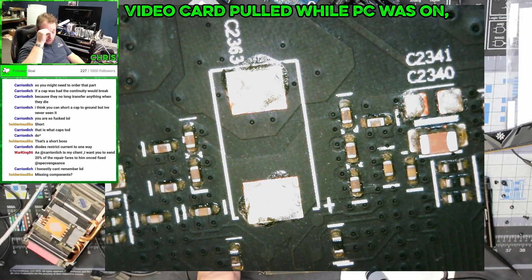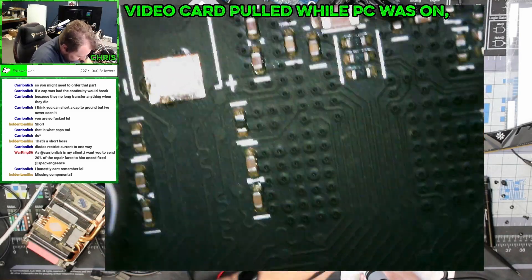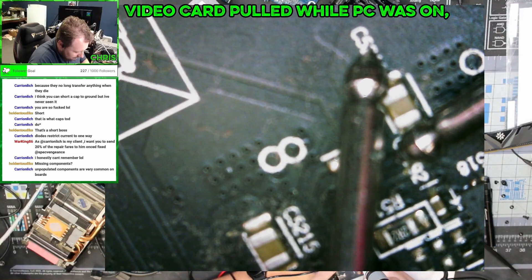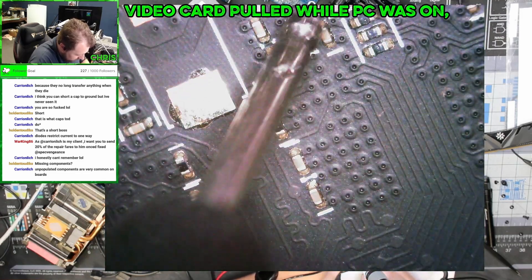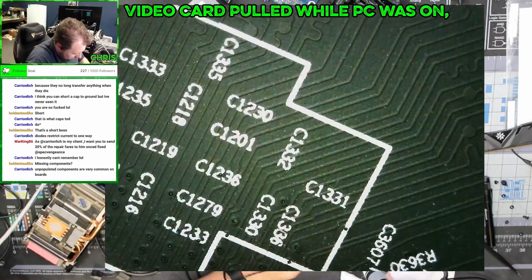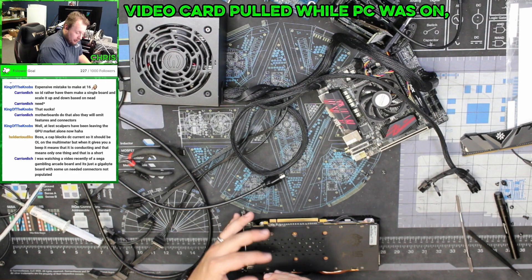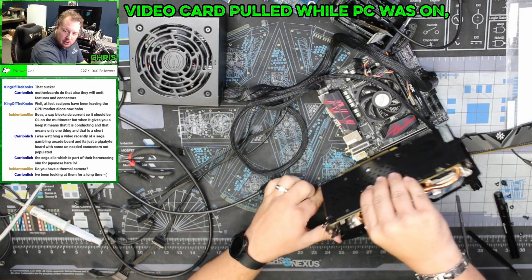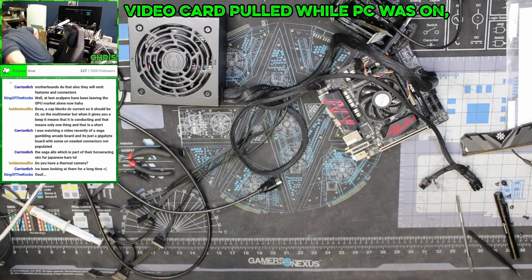I already replaced the missing component, but there could definitely be more missing components here. This component — I don't think I should be able to get a tone in both directions on that. Although these might just be resistors. Readings of 57 ohms one direction and 69 in the other. Short, short, short — there are too many components for me to go through to find where the short actually is. It looks like when he tried to put the card in, he got it on the board and just scraped it.